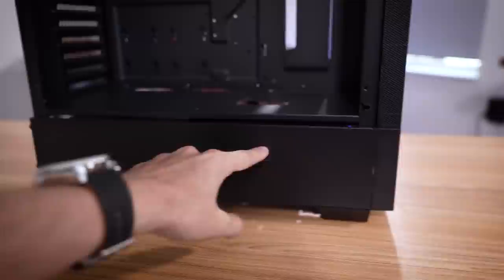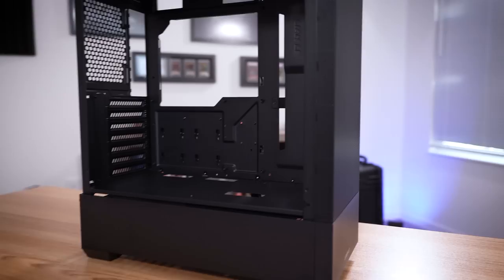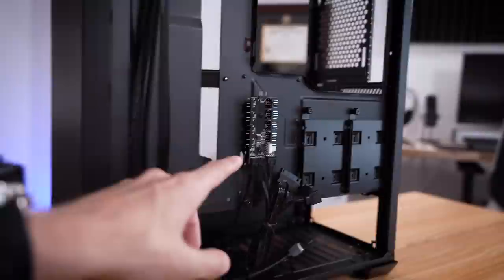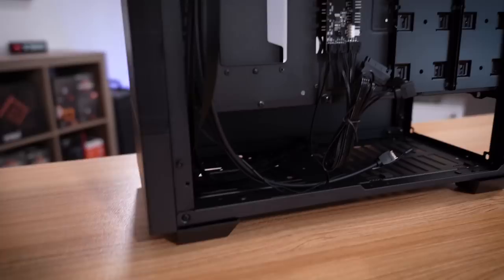There's a cutout for your graphics card cabling and plenty of cutouts elsewhere, although you don't get rubber grommets, which is one reason this case is cheaper than the competition. It does, however, come with three RGB fans — one 120mm at the rear and two 140s at the front. I've already removed those and I'm going to run some Silent Wings 4 fans from Be Quiet. My only real concern is cable management — there's not a ton of space behind the motherboard tray. There is an included RGB and fan hub, so you can run both sets of cables into it, which helps clean things up. And look at all that space down below for the Dark Power 13.